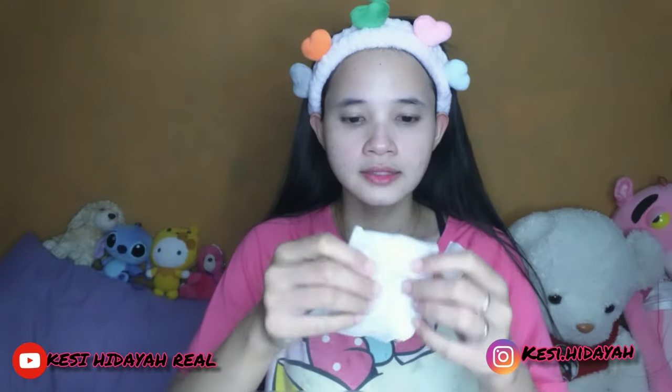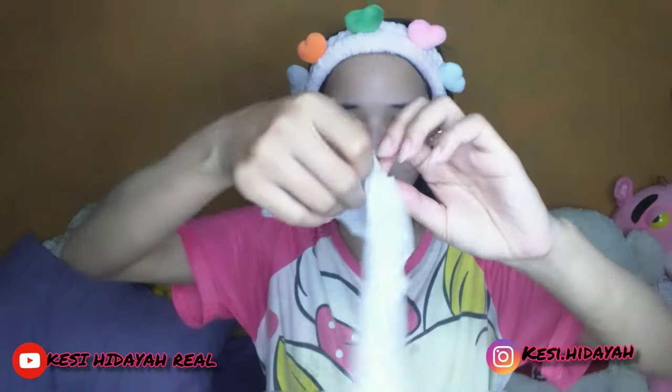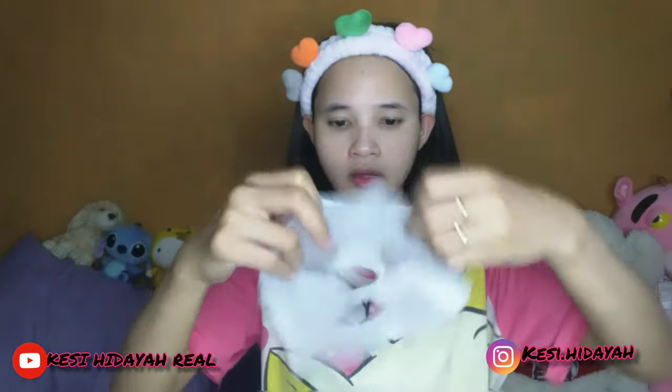Dan ini tuh banyak variannya ya, jadi aku tunjukkin. Di dalamnya sini ya — dan sebelumnya, kalian juga bisa — di sini itu masih banyak airnya banget. Jadi kalian sebelum pakai, kalian bisa ambil airnya terlebih dahulu dan letakkan di muka kalian, biar kayak menempel gitu. Memang seharusnya kayak gini, lebih baik kayak gini.